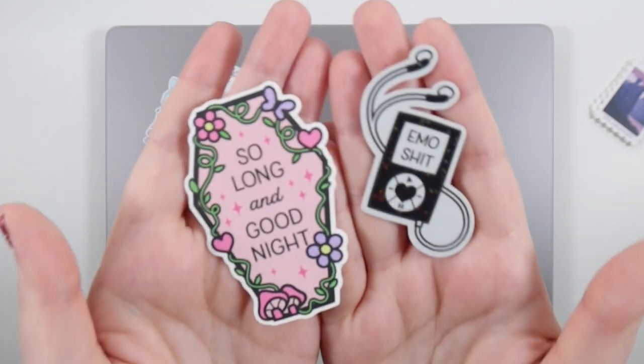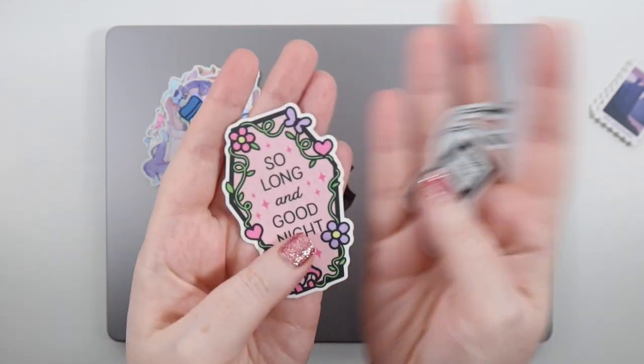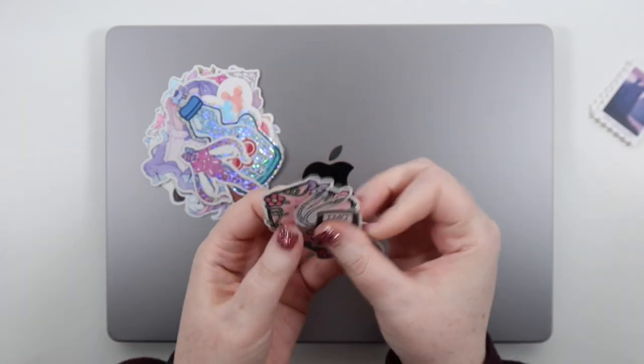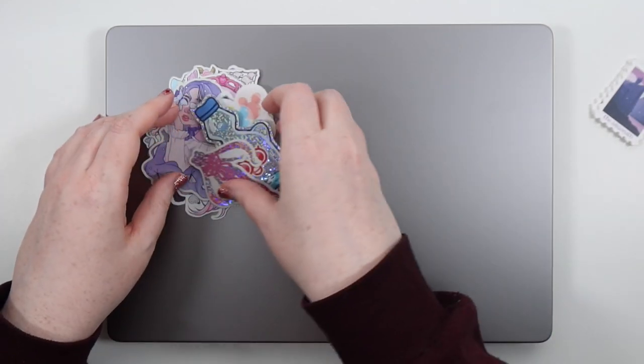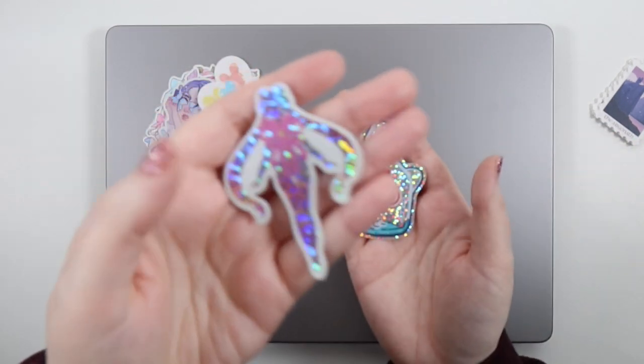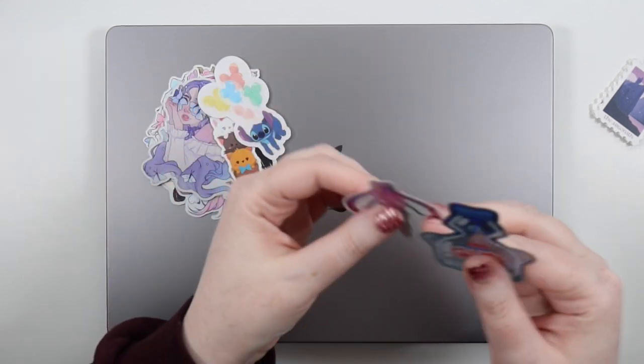I have some emo stuff — a black glittery one that says 'emo shit,' and this one says 'So Long and Goodnight' from My Chemical Romance, one of my favorite bands.